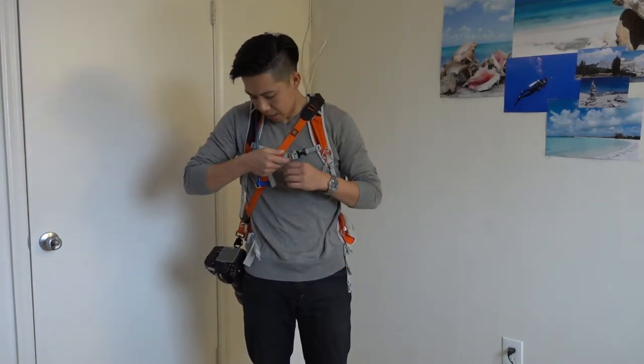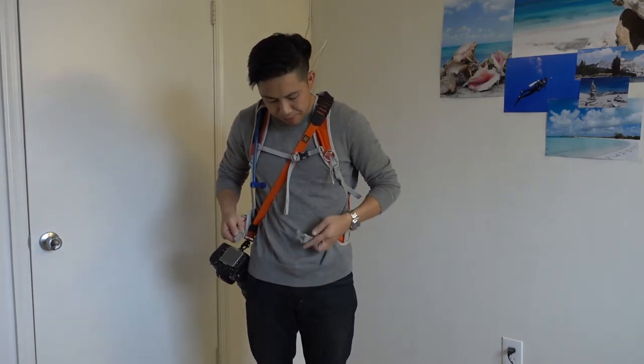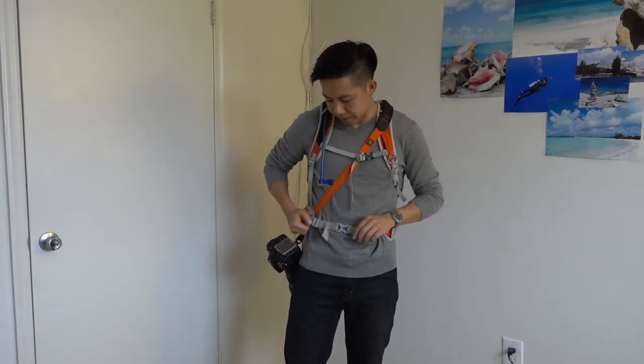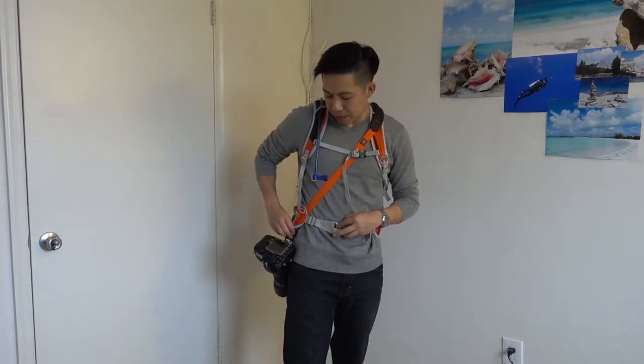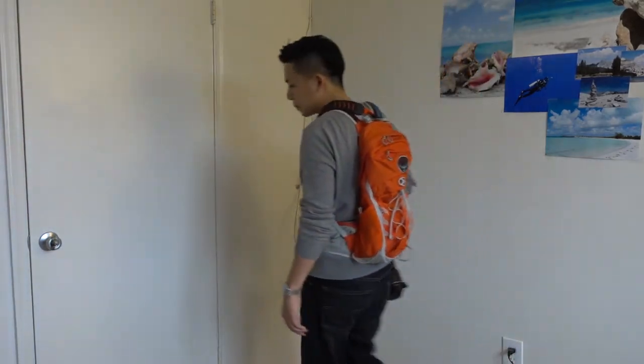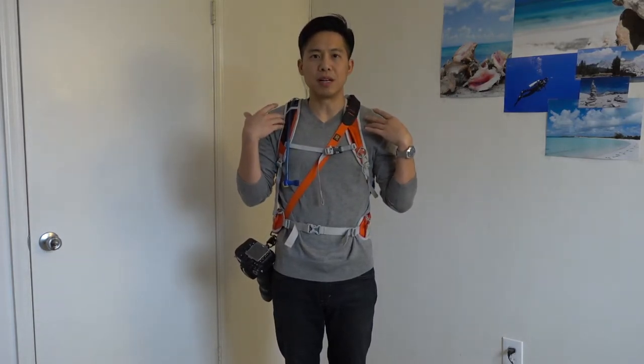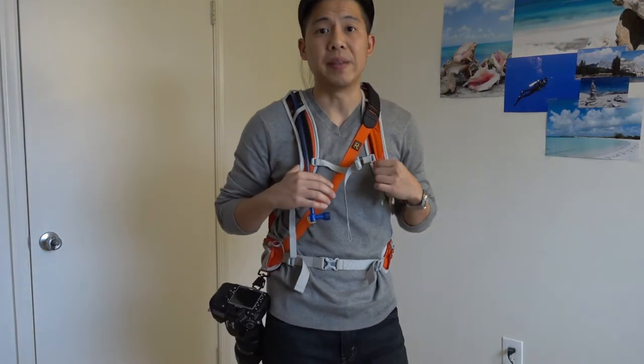One other thing I tried: for the tougher sections where I really need stability, I put my backpack strap over the Black Rapid strap. I didn't even cinch it — just having the camera strap underneath my backpack strap really limits the movement. It keeps the camera close to my body. All the weight is on my shoulder, distributed a lot better. It's not really pulling me anywhere. This is brilliant balance, and I think ultimately this is the setup I'll go with for Angels Landing.